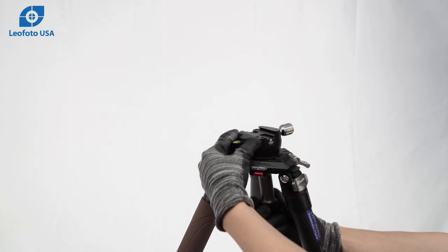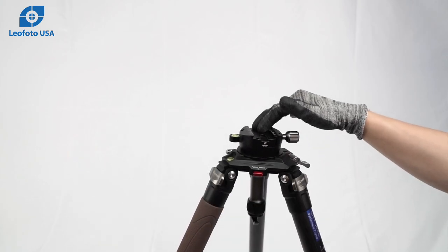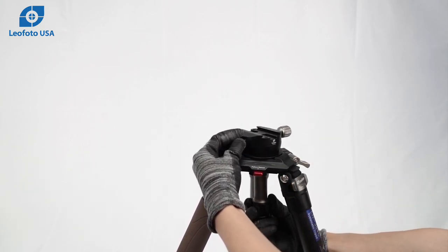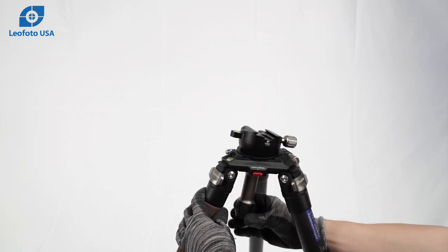A lot of people like this setup where the Arca clamp is directly on the leveling base with handle. The larger sizes of tripod come with the 100mm sizing while the smaller leg tube tripods come with a 75mm sizing.